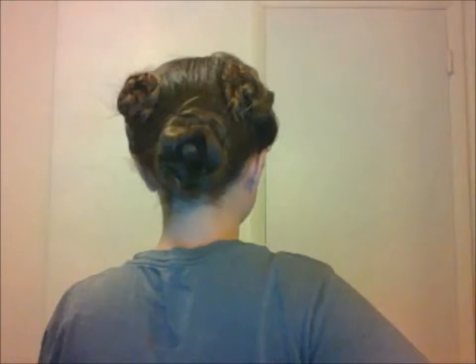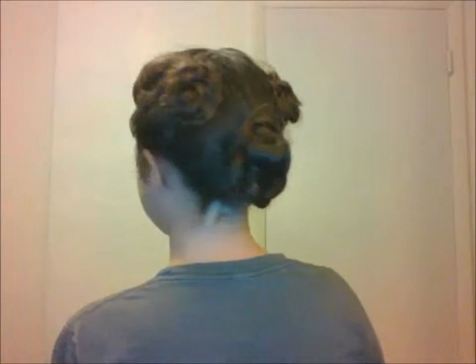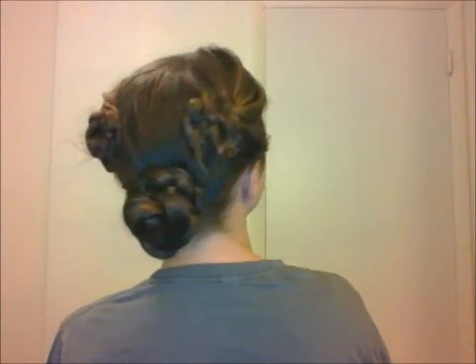This is a very simple hairstyle. Probably the hardest part is figuring out the symmetry and the placements. I'm really bad with symmetry, and I had to redo this hairdo like 10 times over.